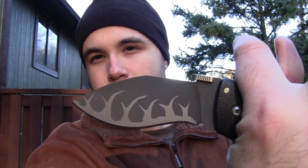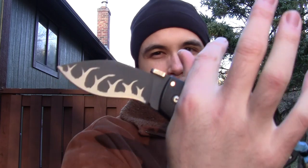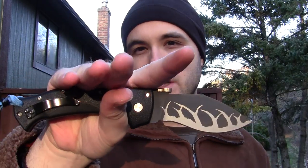The noteworthy thing on it is the dark finish on the blade, except for the pattern. This is kind of new — I don't think I've ever offered anything like this before. I'll probably talk about it more in future videos. But here it is on my Cold Steel Raja 3.